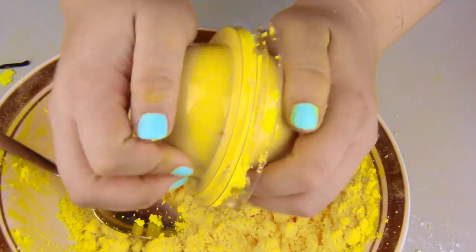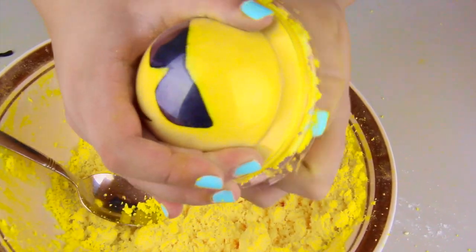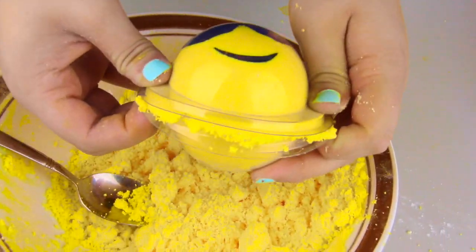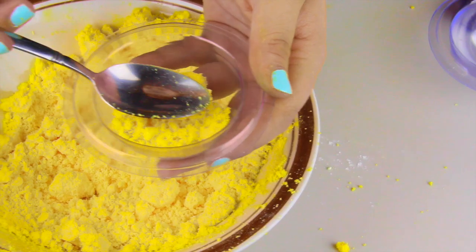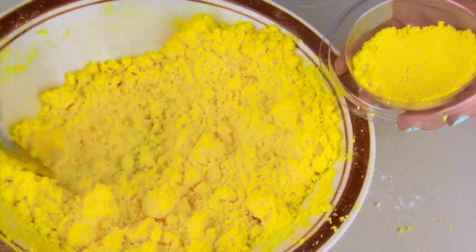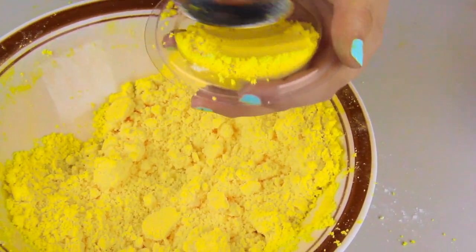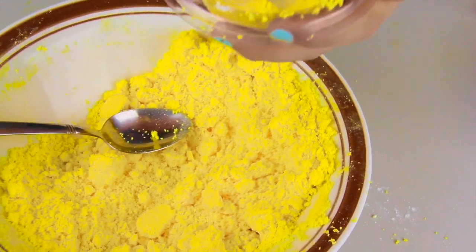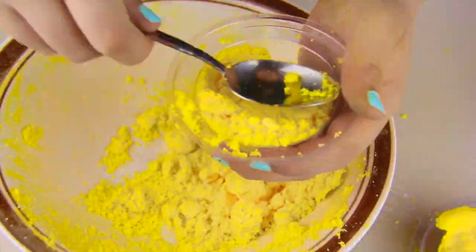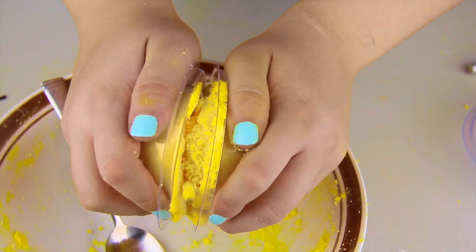Once both halves are filled I'm putting them together and squeezing, trying to connect the two mold halves. It's a bit tricky but just do what you can. Moving on to my next emoji bath bomb, I'm doing the exact same thing — be careful when compressing around the face, then go ahead and pack it in. You'll use way more powder than you think, so keep adding as much as you can to both sides, then put them together and tighten them up.